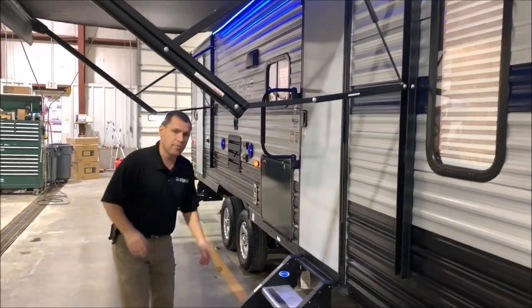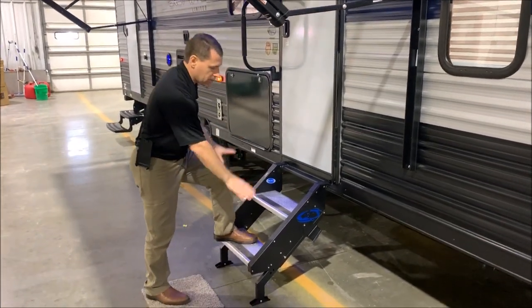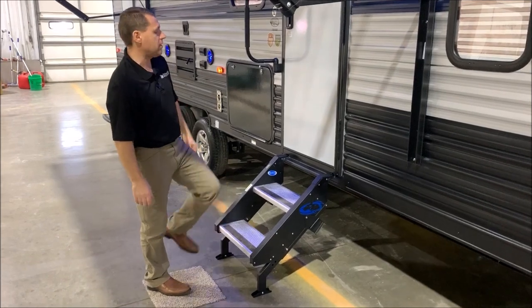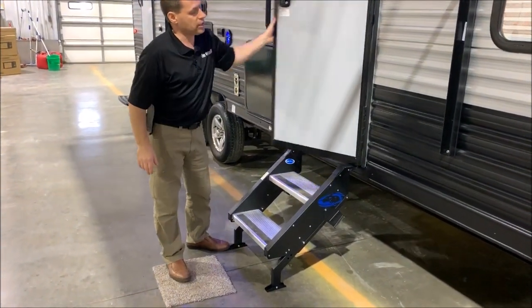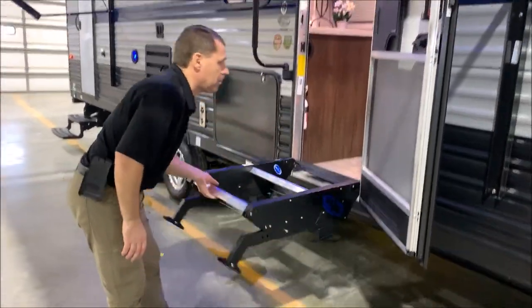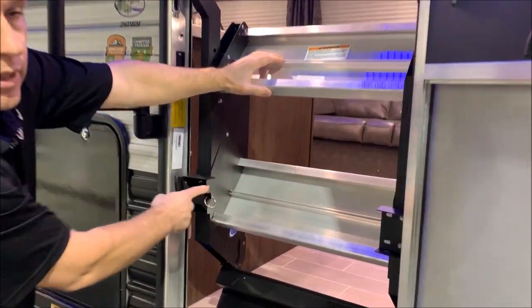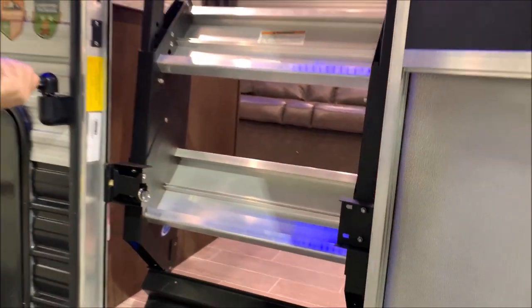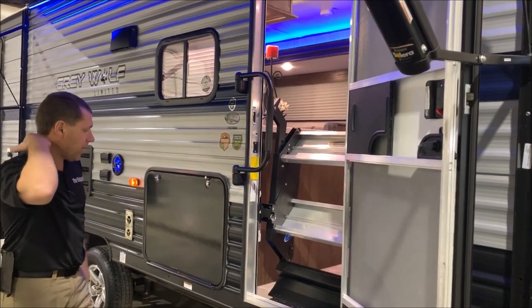At your entry door we have what they call the stable step, so you can see it goes down to the ground. It's not a suspended step like we've had in the past — very easy to set up and take down. Basically, you open your entry door, pick this up, and then you'll notice there's a latch on the left-hand side that latches into the frame of your door. You would close your entry door, flip your grab assist handle over your door, and you're ready to go.